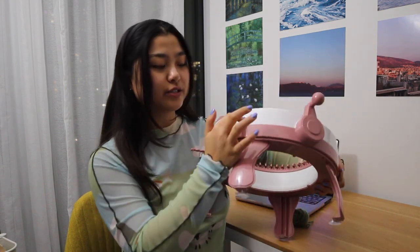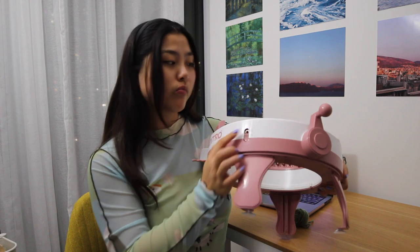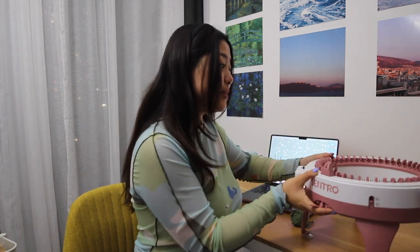It comes with a row counter right here. You can do a tube or you can do a panel. You literally just crank this thing and it knits for you. So it should be easy — it really should be. But knowing me, I'm going to mess it up.